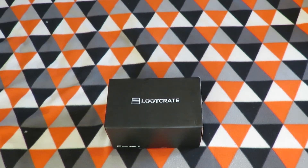Hey y'all, I'm the Nitro Simmon and today I'm unboxing the Loot Crate for February, and the theme is dead.